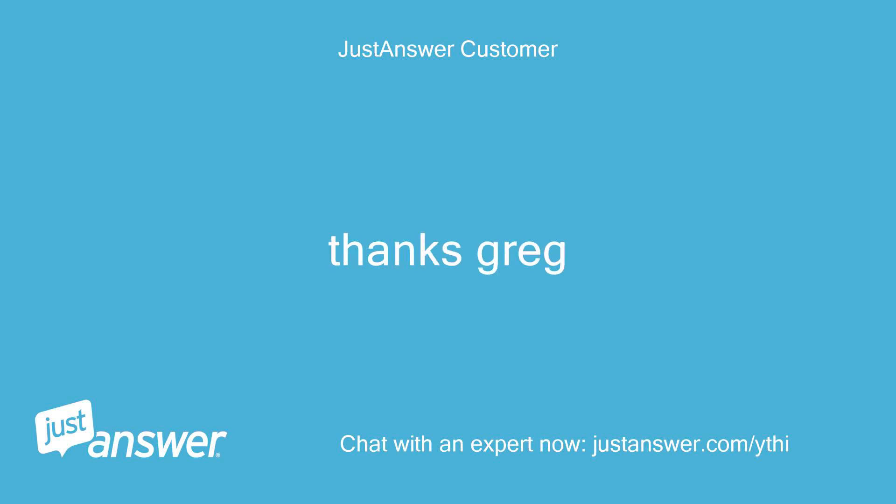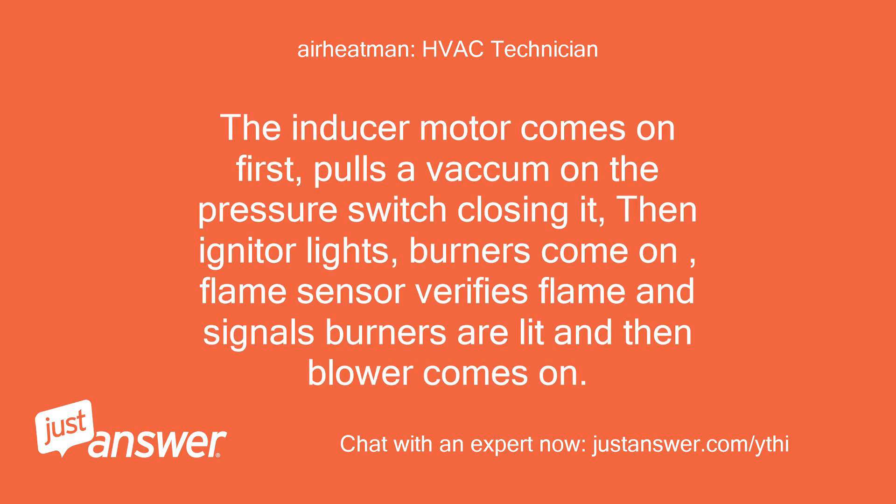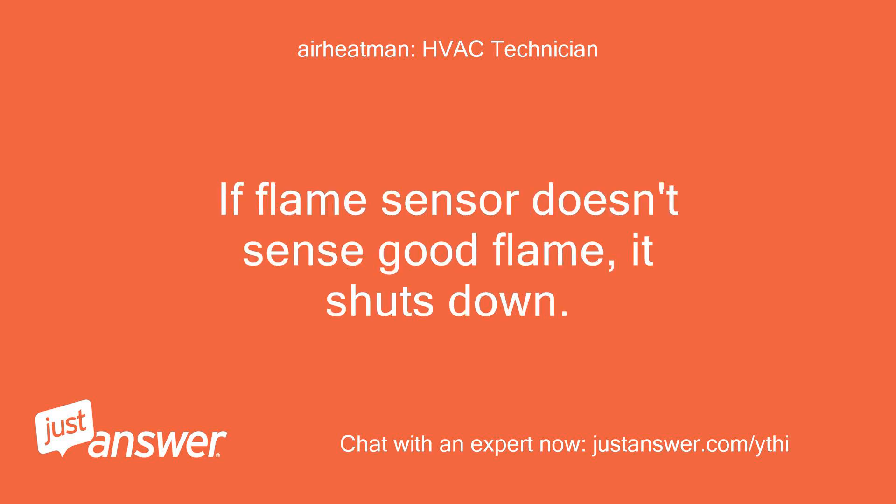Thanks Greg. Greg, I am actually a Rheem dealer and I believe this is going to be your problem. The inducer motor comes on first, pulls a vacuum on the pressure switch closing it, then the igniter lights, burners come on, and the flame sensor verifies flame and signals burners are lit — then the blower comes on.